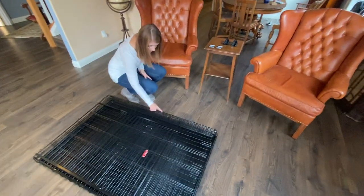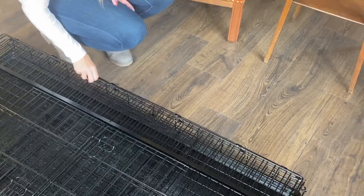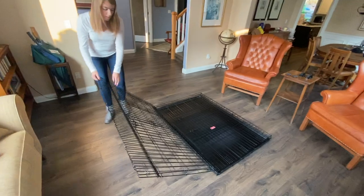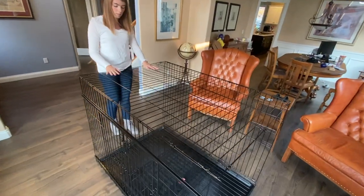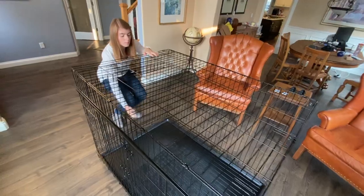You'll first walk over and unattach the clip that holds all of the panels together. From there you'll grab the top panel and pull it up and lay it flat to the ground. From there you'll want to use two hands and pull up on the panel until it aligns. Then you'll grab the first side panel and pull towards you.